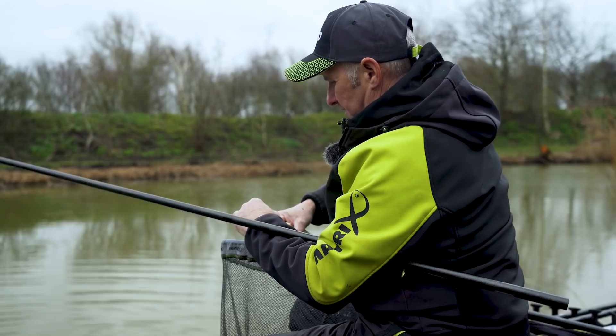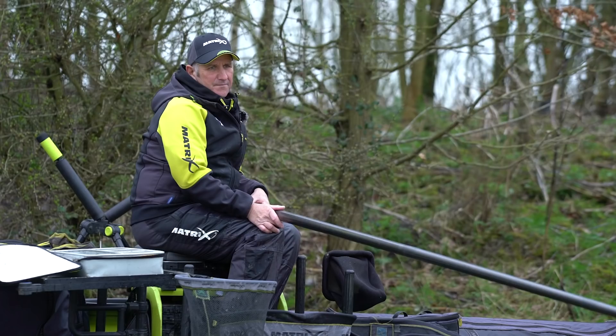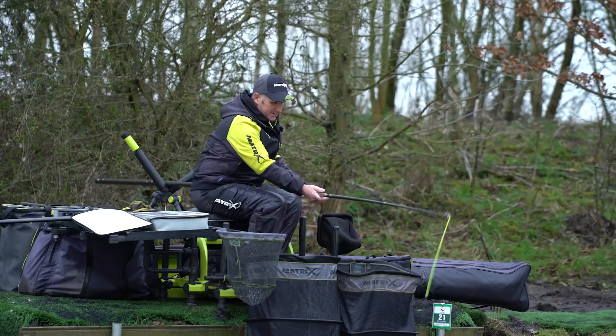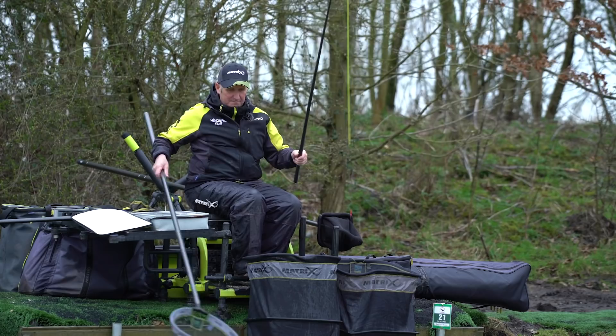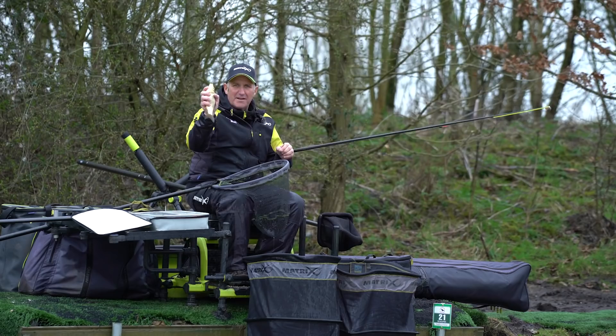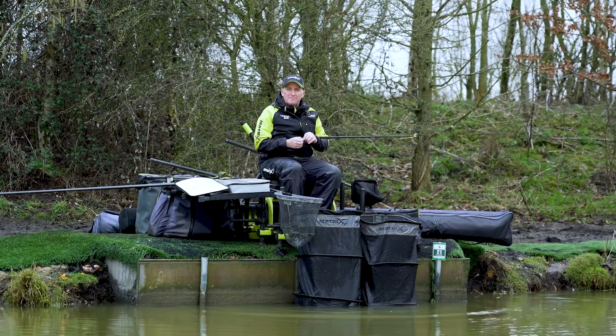There we go — these are beautiful fish, absolutely lovely. What can be better than catching a fish on a soft pellet? What a place this Rookery Waters is. Well I think we'll end on that one — what's better than catching one like that? I hope you enjoyed it. If you have, give it the thumbs up and hit subscribe. Thank you.